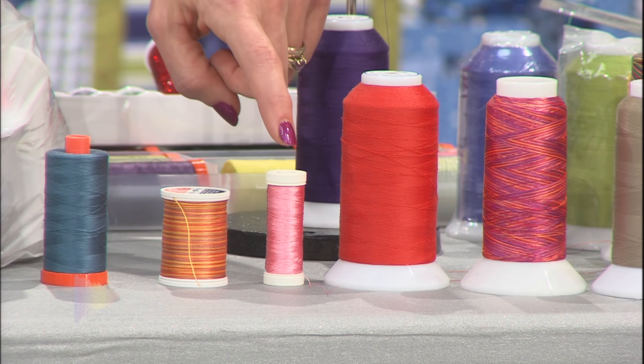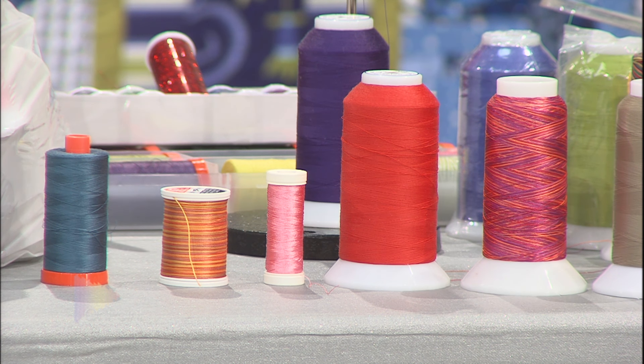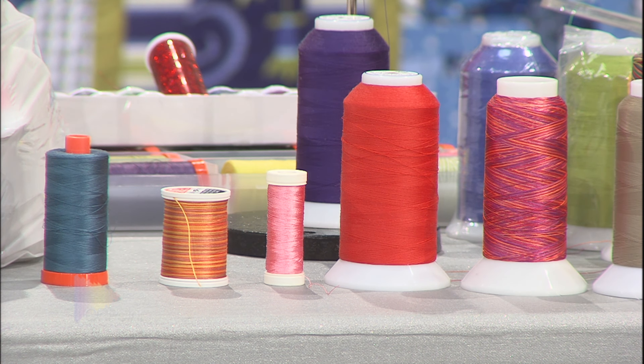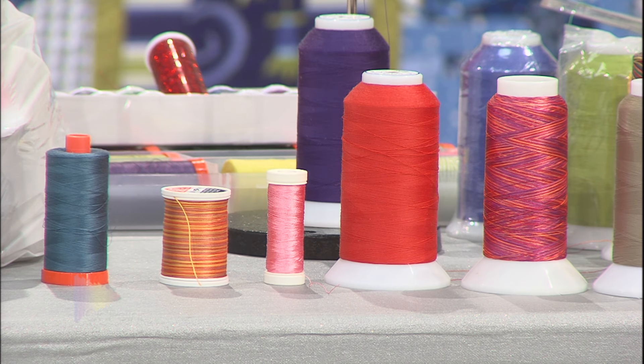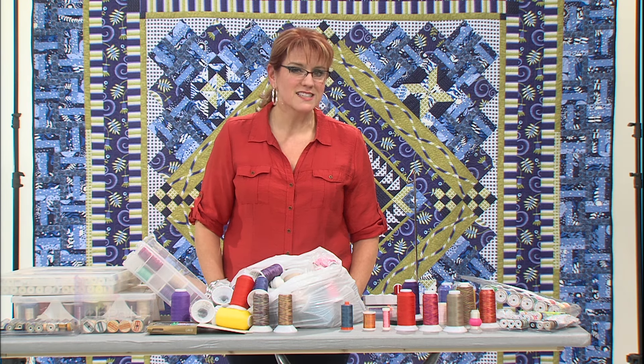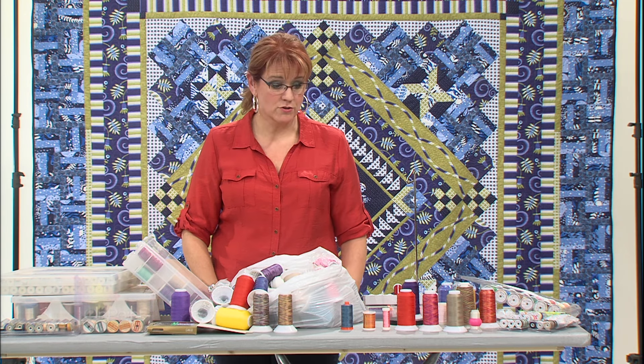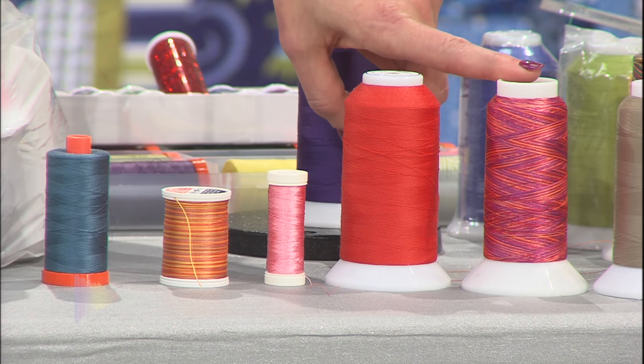The next one is rayon. Now, 15 to 20 years ago, rayon was the thread of choice for embroidery machines, and if you wanted to get a little bit of shine on your quilt, you would use rayon thread. It's kind of gone out of vogue. People don't really use it as much anymore, mainly because it's not color fast.